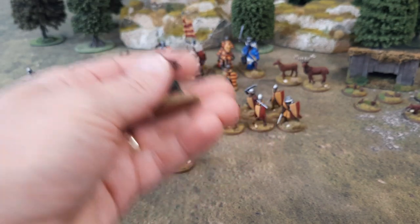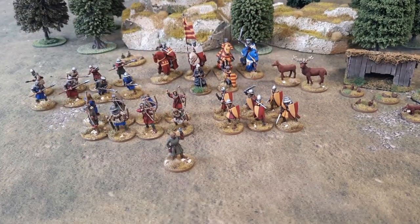They're not in uniform or anything so I can use them for whatever warband I want. I keep saying warband but it's a retinue, isn't it? So that's those done.